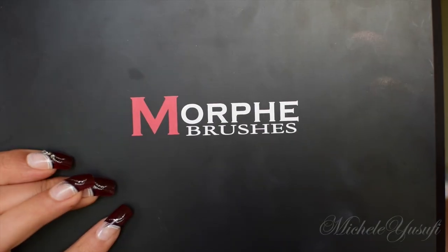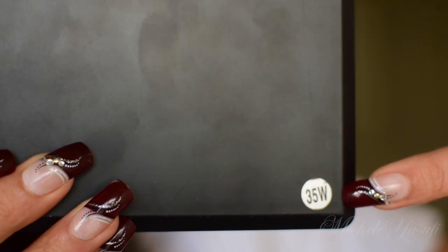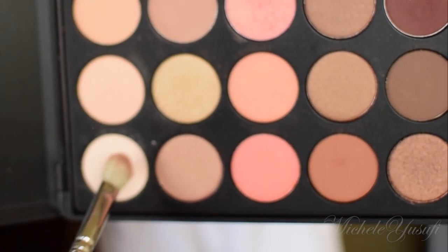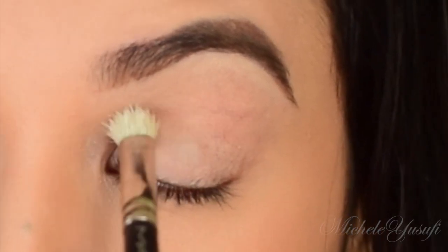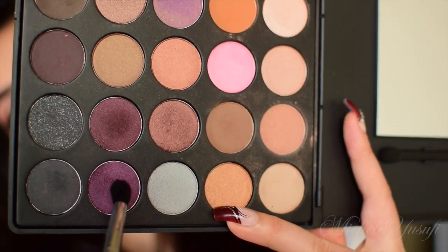Now I'll be using the Morphe Brushes 35W palette — yes, the 35W palette — and I'm going in with this matte creamy shade, setting my eyeshadow primer with this 217 brush from Mac.